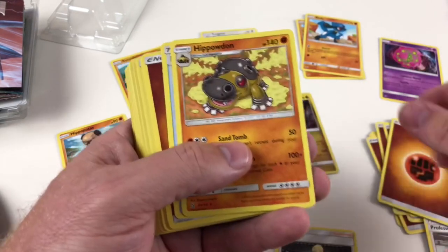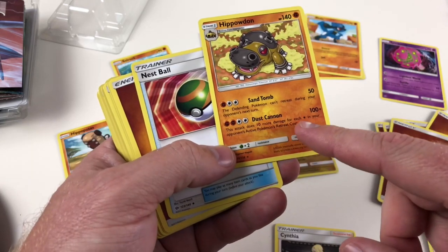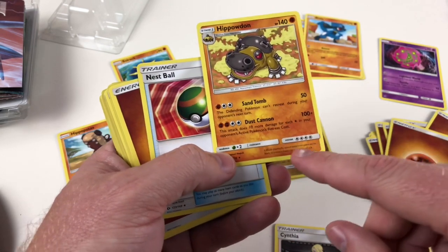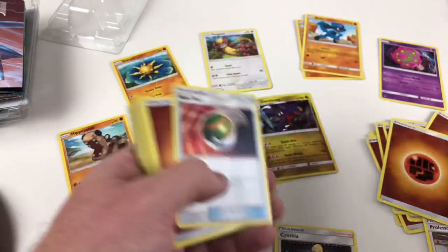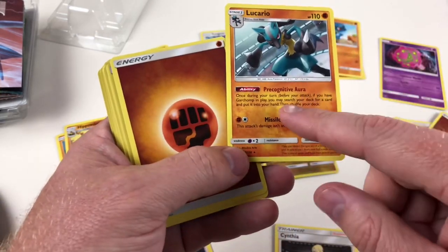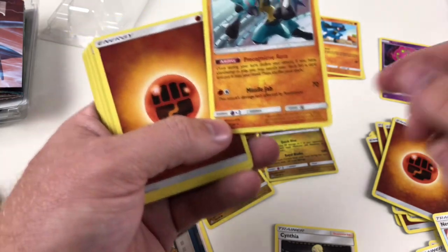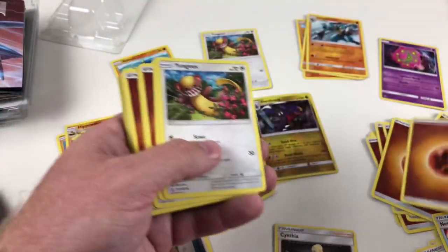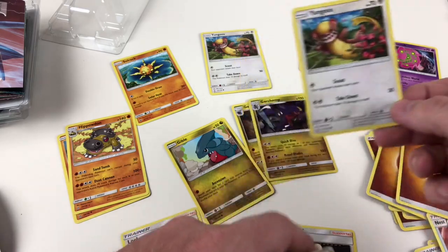Riolu again, energy, skateboards very similar to the other deck, same sort of support cards, Professor Kukui. Hippodon is the stage one evolution — he's good because of Dust Cannon, which does 10 more damage for each energy star in your opponent's active Pokemon's retreat cost. So if their retreat cost is four, it does an extra 40 points, which could effectively put you up to 140 or 150 damage — so he's pretty cool. Nest Ball and energy. Now here we go — Lucario. He's got a good move called Precognitive Aura: once during your turn, if you have Garchomp in play, you may search your deck for a card and put it in your hand. His Missile Jab does 70 damage and only needs two energy — that's quite good.